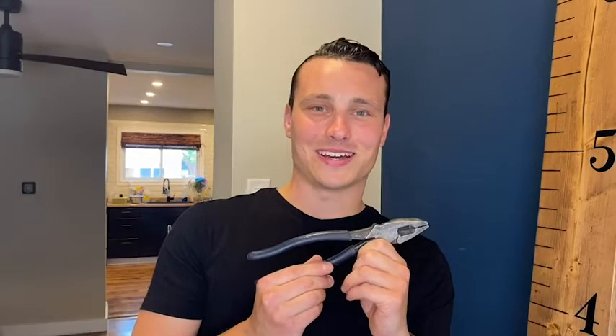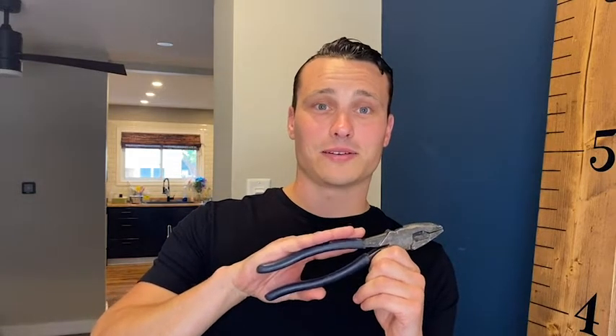Hey, it's Nick from WTI and I wanted to tell you about a set of pliers that I've had for over 10 years and I love. These pliers are made by Klein and they're the 8-inch linesman.